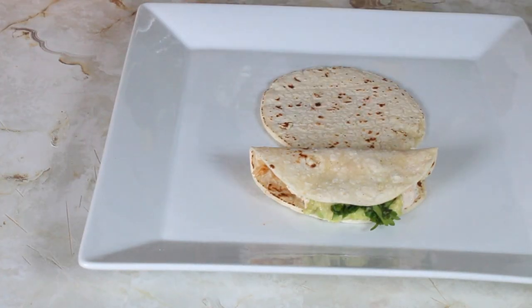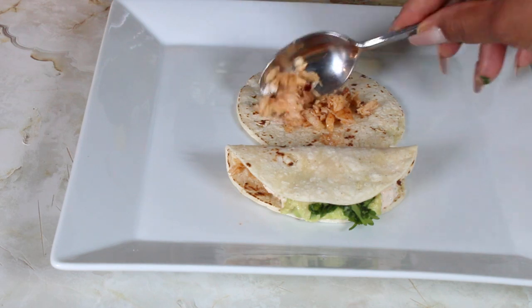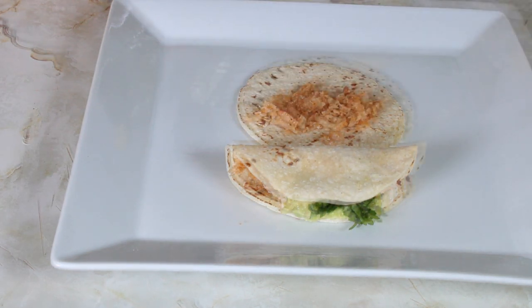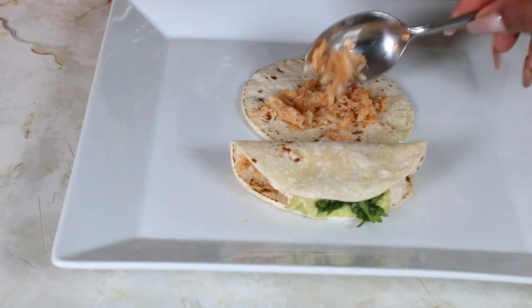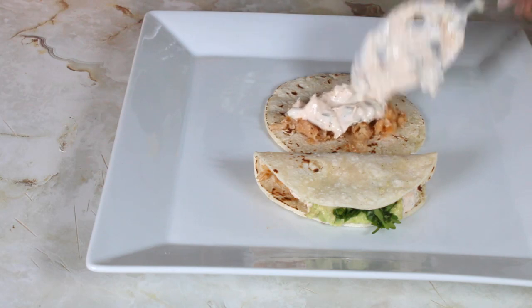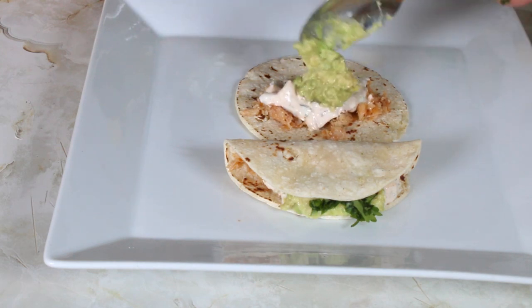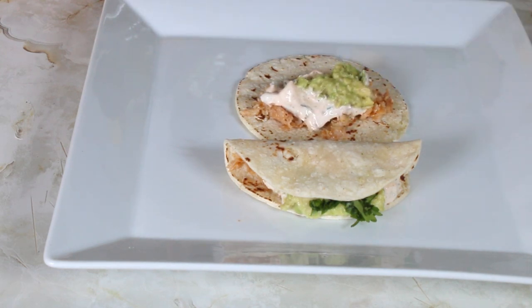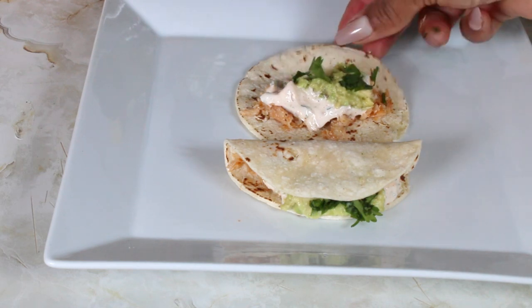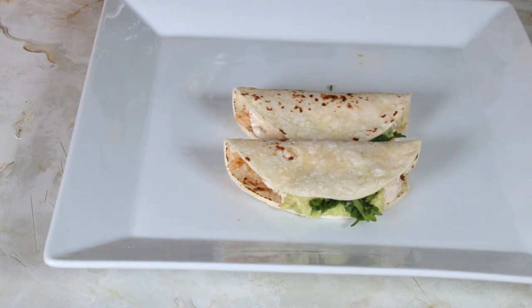On my tortilla I'll put in some of my cod, some of the dip, avocado, and top it with some cilantro, and fold that over. I'm going to do all of them and I'll be back.